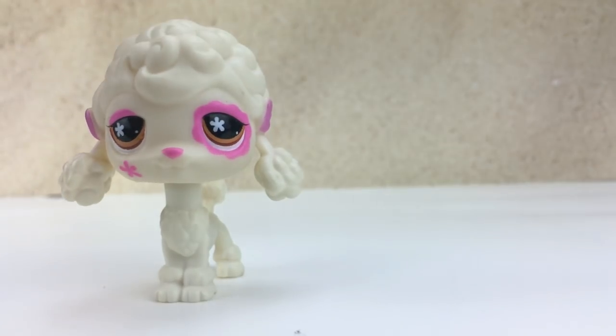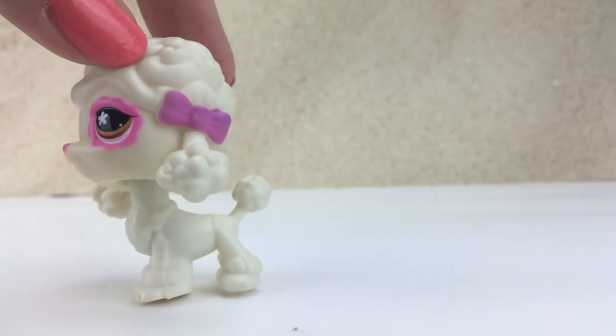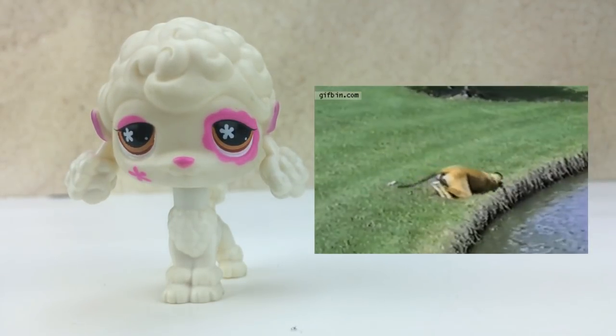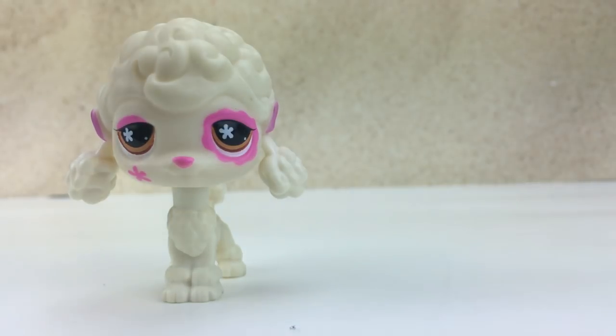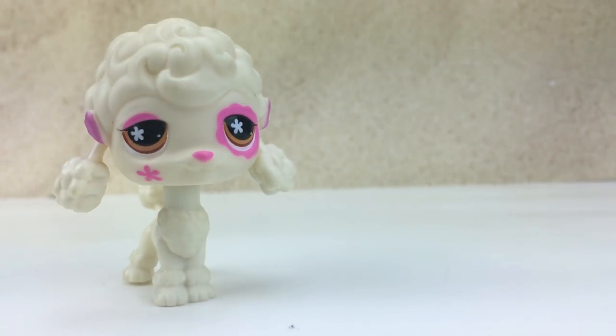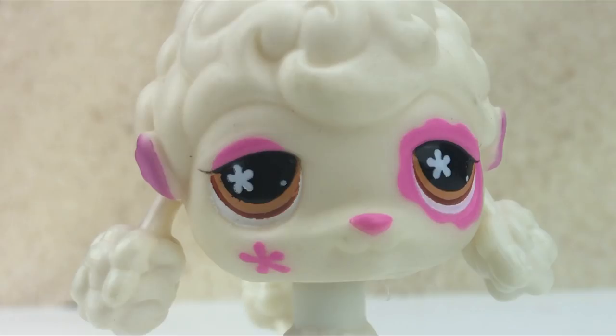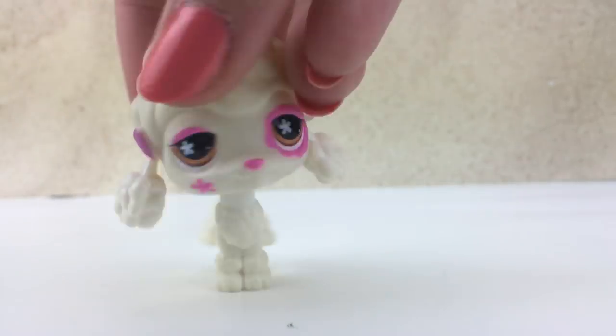Hello everyone! Today I'm doing another fake pet review and I have with me more Great Danes. Let us discover these two other ones because that's why I'm here, is to talk about them. Let's move on.